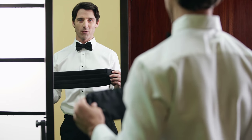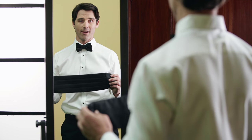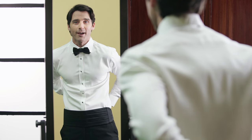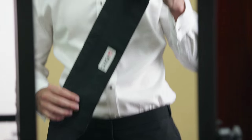A cummerbund should fit firmly around the waist, covering the pant waistband with the pleats facing out and up. To adjust the size, place the cummerbund at your waist and attach the buckle in the back. Alter the fit by removing it and using the adjustable tab on the elastic strap.